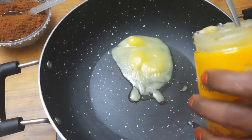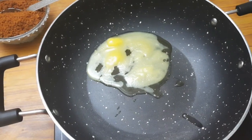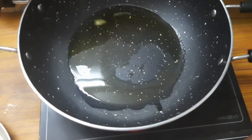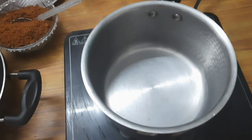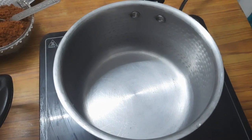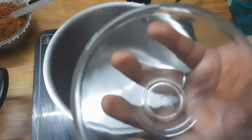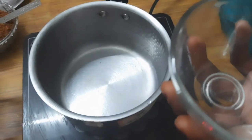The knife is very good. We have to put it in a bowl and put it in the bowl. We will put it in the bowl.